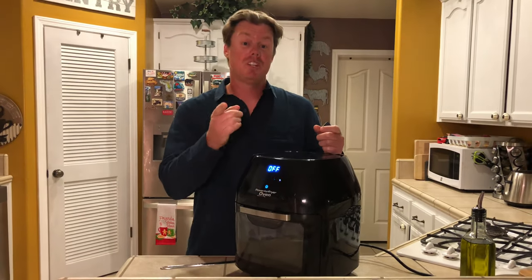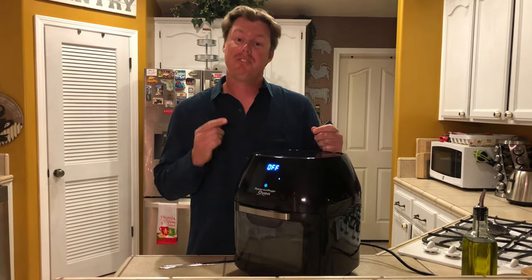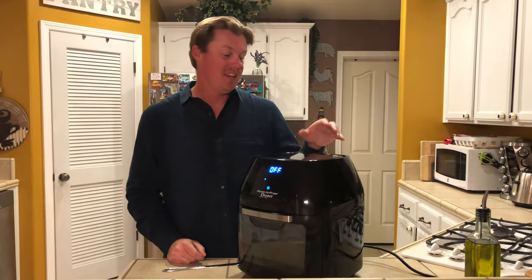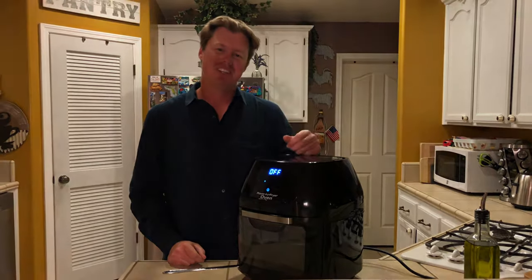This is a great kitchen appliance. We're going to start shooting quite a few videos because we have some really good recipes using this thing, so stay tuned for those. Thank you for tuning in — hopefully this helps you guys out. We'll see you next video.